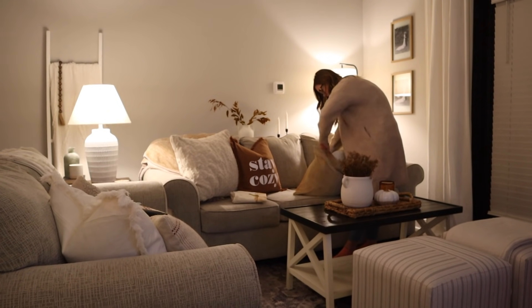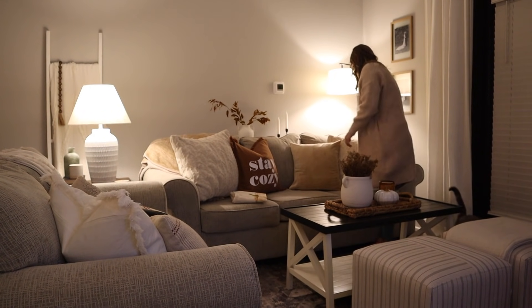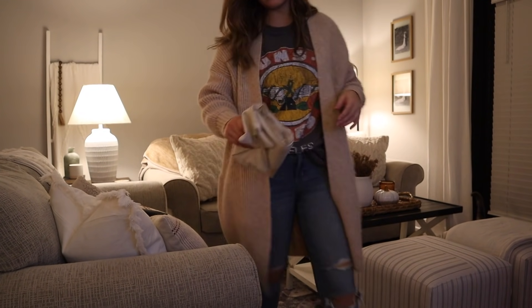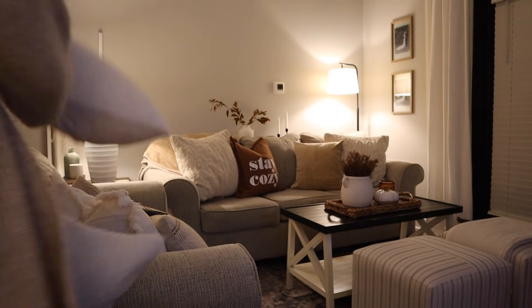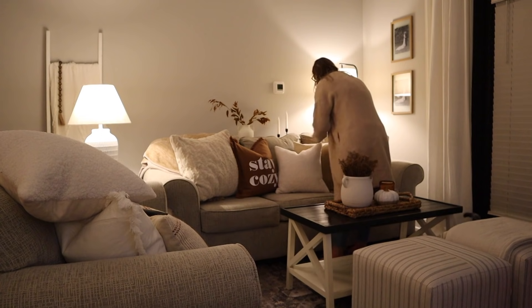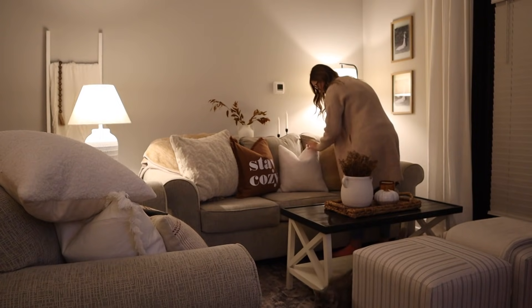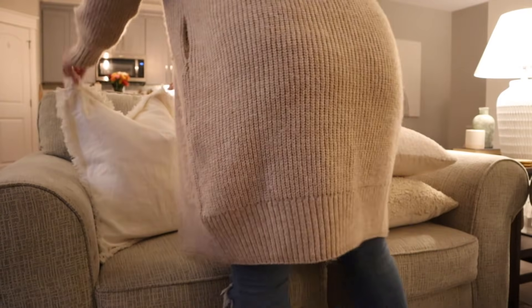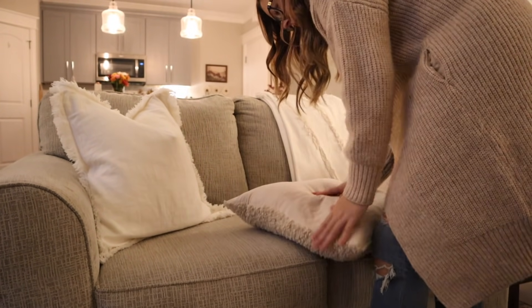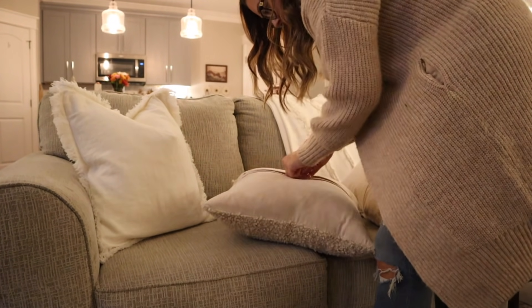These light tan pillowcases are actually from Hobby Lobby and they're kind of like a velvet material, but the quality just isn't great on them. I do like the color and the way they look, but I did decide to return them after I filmed this video and I ordered some more on Amazon that I will include in my part two decorating video.